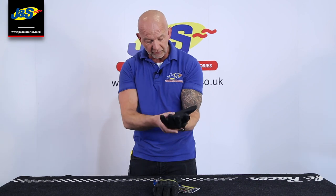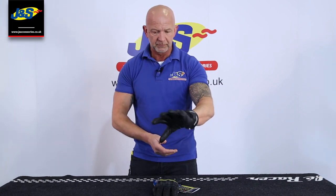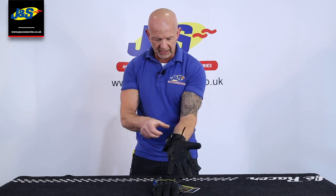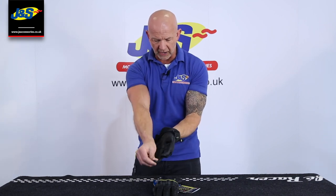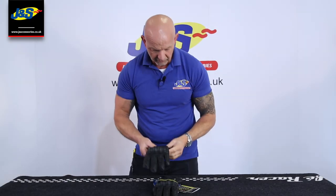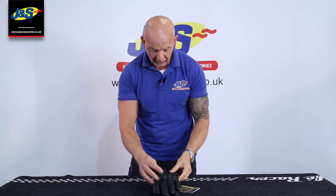Extra padding on the palm as well for protection. Lovely looking glove. You just do up the wrist strap and the cuff strap, pull it out dead easy — no liner coming with it. That's the Reesha Street Touring Gore-Tex summer glove. Don't forget to like and subscribe.